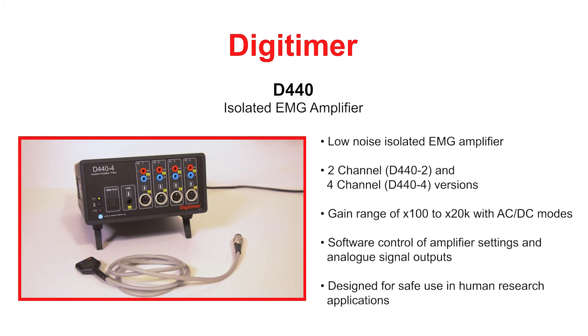The D440 isolated EMG amplifier is a low noise solution for human electromyography studies and was specifically developed for nerve excitability research.